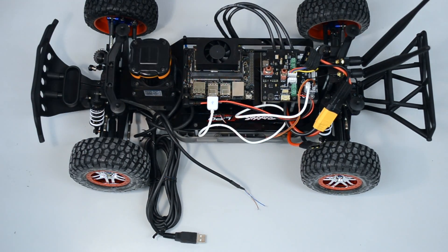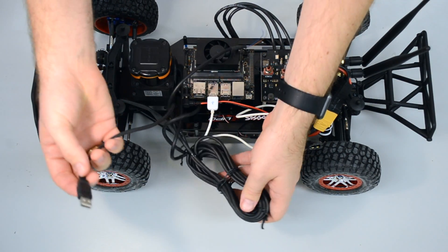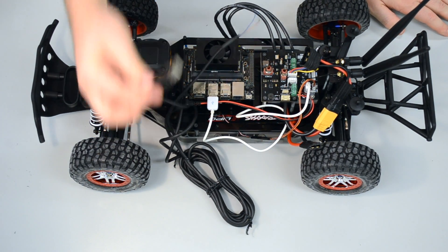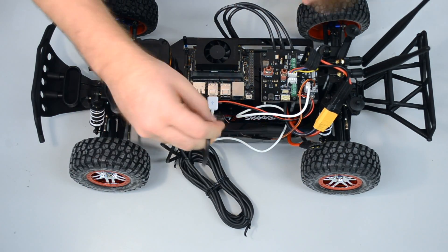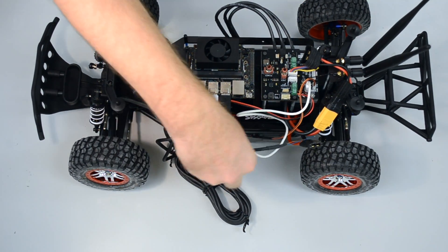Last but not least, that's our LiDAR system. Our LiDAR system has a USB — it's a long cable. You can strip that down, but then you have to put a new USB port in, which is a little bit annoying. First, you connect the USB part — that's number one.